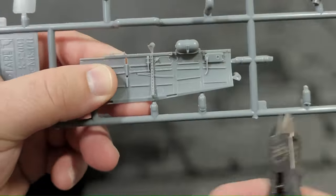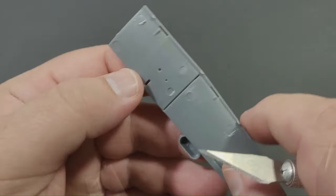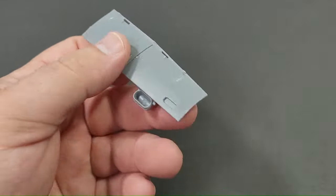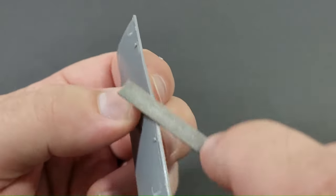I begin the assembly process by detaching cockpit related components from the sprue using a set of plastic nippers. I prefer using premium nippers such as the Tamiya high grade ones as they ensure a precise and clean cut compared to more affordable alternatives. Cheaper nippers have a tendency to pinch the plastic during cutting, potentially causing damage to the parts.